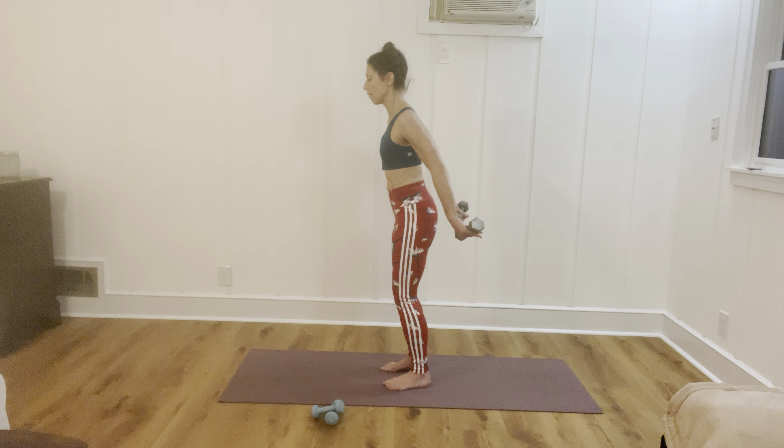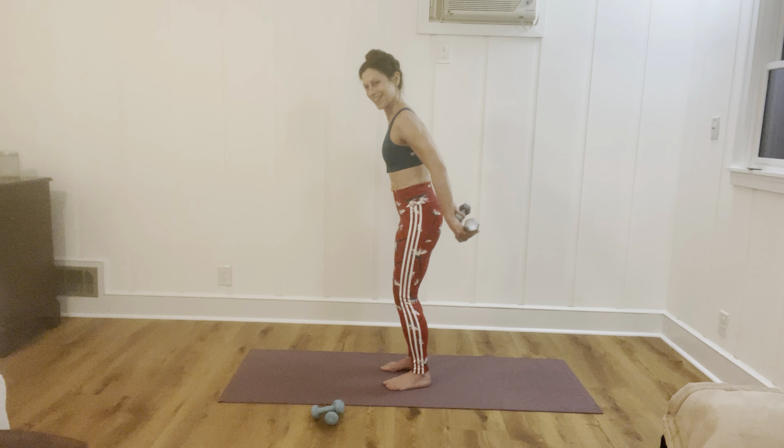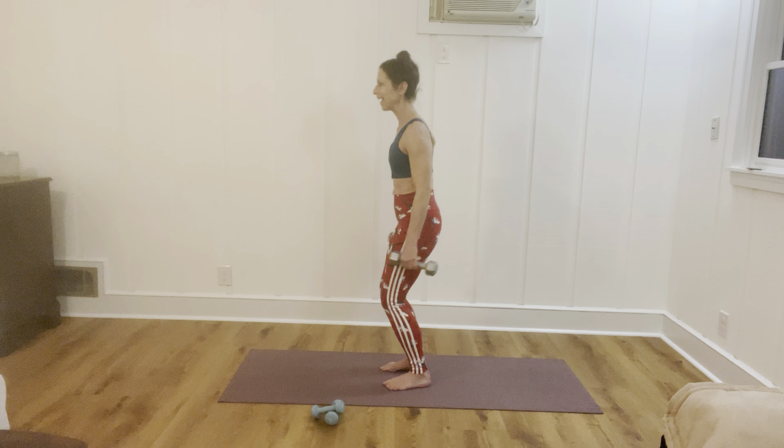Palms up. Long arms, little pulses now — 12, 11, 10, 9, keep breathing, six, five, four, three, two. Remember — hold that last one. Long, long arms, neck long. Three, two, one. Release and bring your weights in. You can put those weights down for now.